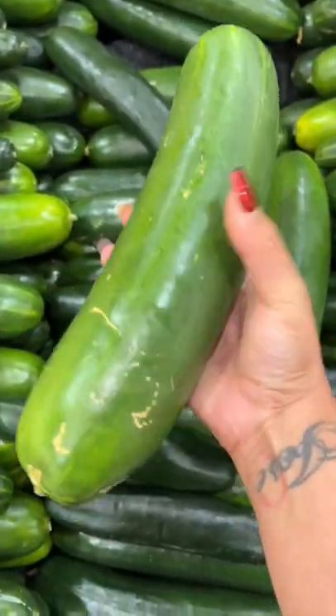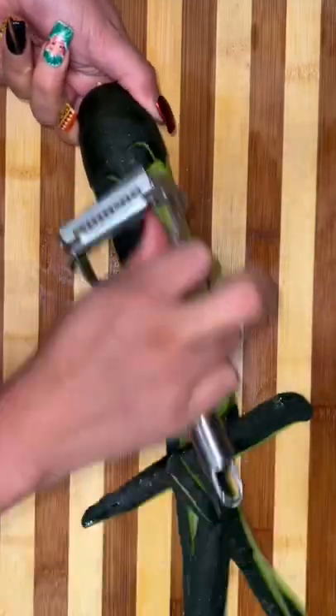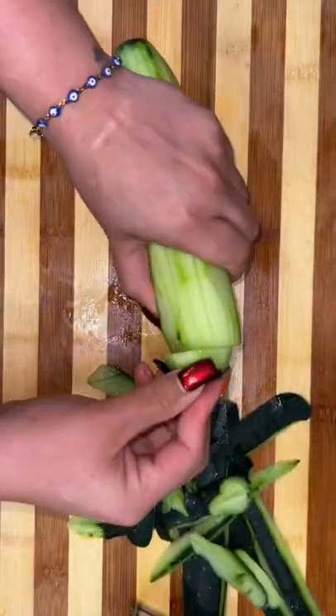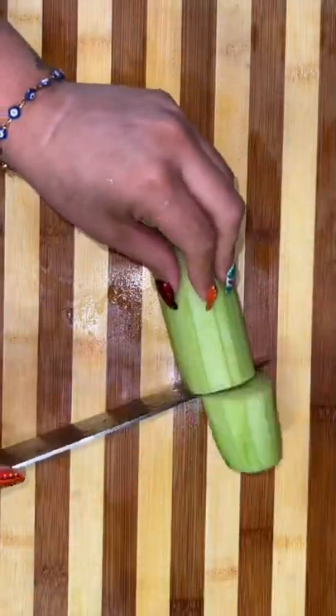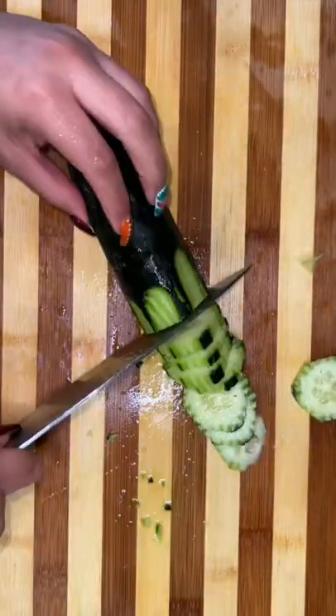Let me show you guys how I made my cucumber honeydew agua fresca. First I went to the grocery store and got myself the biggest cucumbers I've ever seen. We peel and milk our cucumbers so the agua fresca doesn't come out bitter. And using this strange tool I found at the black market, we're going to decorate our cucumber.